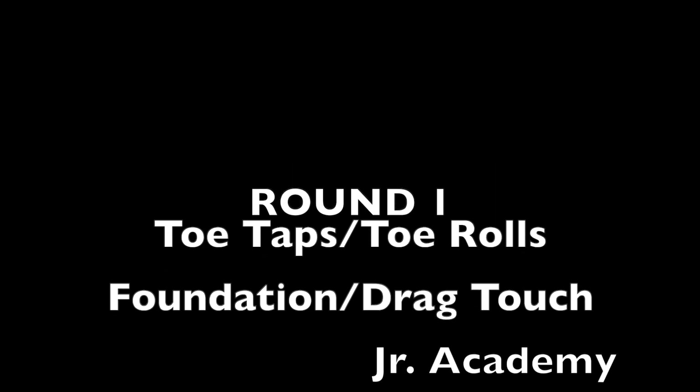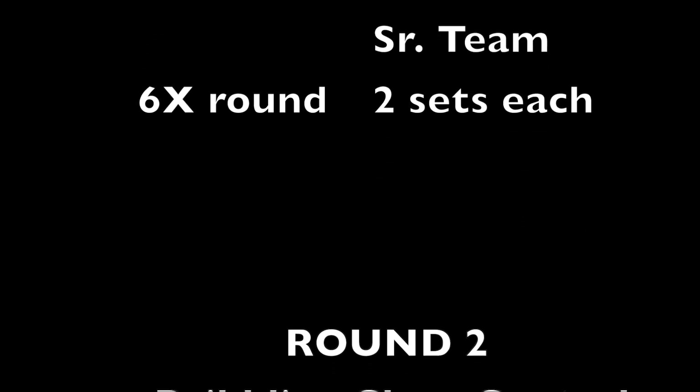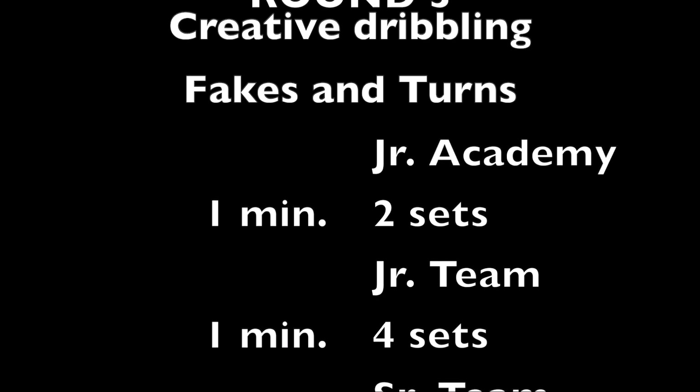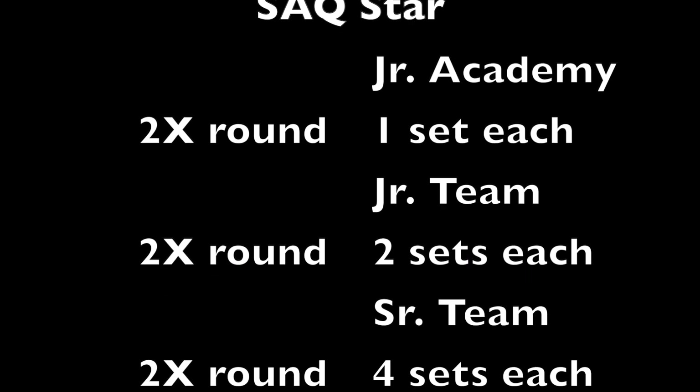A little wrinkle on the old, some of my favorite activities. If you follow the circuit and do all four activities, they're tailored for the junior academy, junior team, and then senior team, you'll get a pretty good workout and get your touches in. Don't forget to watch all the way through to a little bonus video at the end — Coach Douglas comes back with a series of V-cut progressions that is pretty cool.